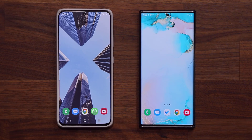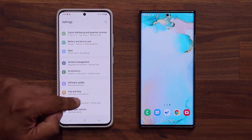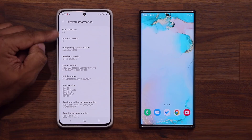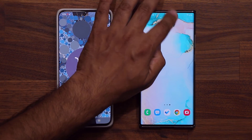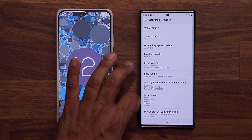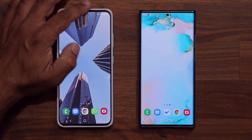Hey guys, Saki here from Saki TechEd, and in today's video we're going to be looking at the brand new device care that comes with One UI 4.0. Here I have a Samsung Galaxy S21 Ultra — I'll go to settings, go all the way down to About Phone, Software Information, and you can see it's One UI 4.0, Android 12. And this device right here is running One UI 3.1 — this is a Samsung Galaxy Note 20. So let's dive in and see exactly what has changed with the device care.